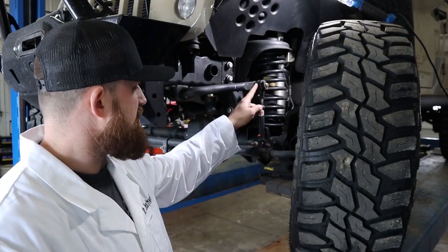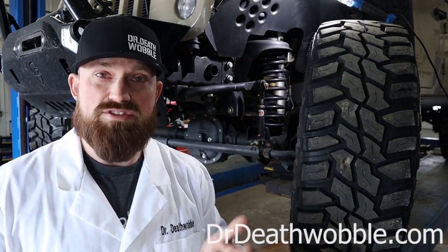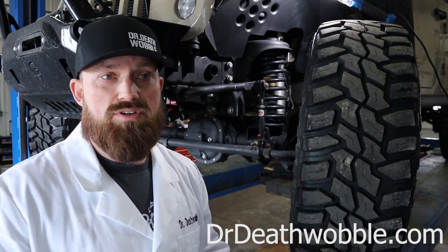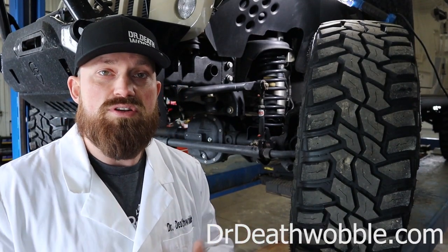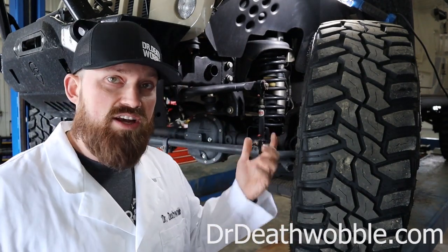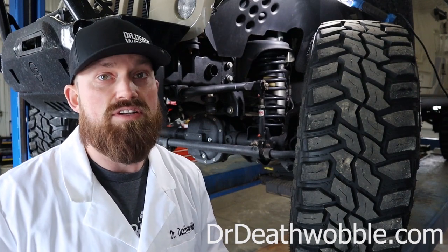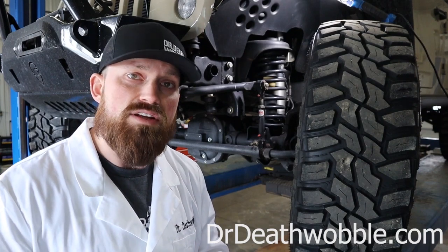What a sway bar does is it's a piece of sprung steel that mounts to the frame and to the axle to control the suspension on body roll, or feeling like you're going to tip over driving down the road. Some Jeeps you can take them all the way off and you don't even notice. Jeeps like a JK or a JL, you take them off, you're definitely going to notice — it's going to get a lot of body roll and be very loose, not a very fun driving experience.